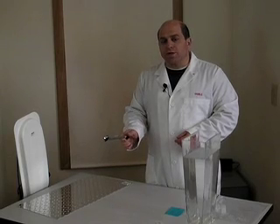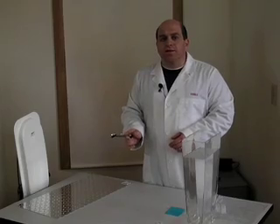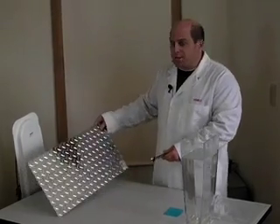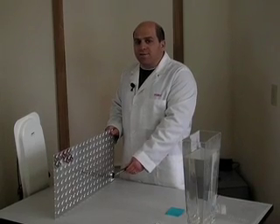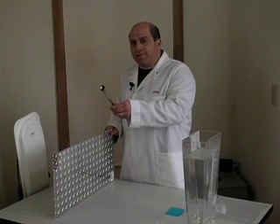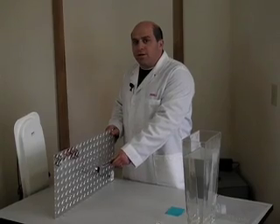For the next part, we're going to look at the performance of this tag once we introduce metal and water into the environment. We'll start with metal. If I take this metal sheet here and place it in between the reader and the tag, you'll notice that that stops the signal entirely — those RF signals are completely blocked. If I bring it up above the metal, you can hear that we're getting reads, and bring it down below, we're not able to.